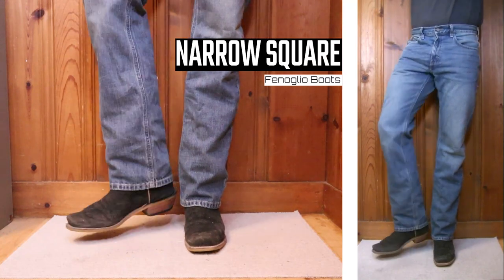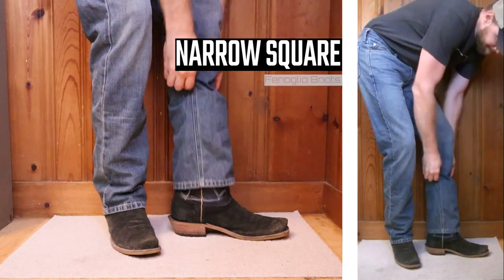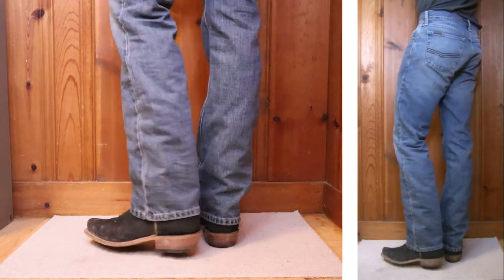For the narrow square toe example we have a Fenolio boot with a one-and-a-half-inch heel and a 12-inch top. This is the type of boot that if you wanted to stack jeans like this I think you could, but it looks fine either way.